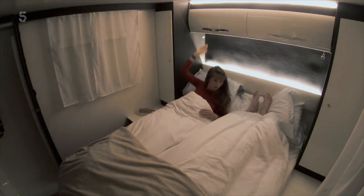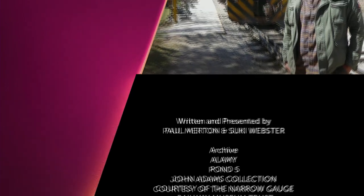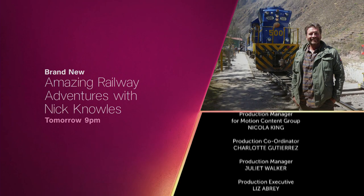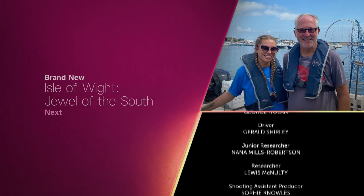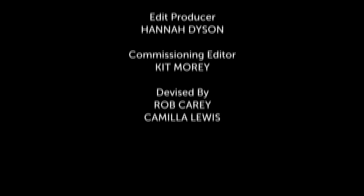I can't do anything right — I can't paddleboard and I can't paint. Oh no, there's lots you can do right. Braving hordes of hungry macaques, Nick Knowles boards a jungle train on an amazing railway adventure in Malaysia — brand new tomorrow at nine. Spring has sprung and lambing season has well and truly begun — meet the fluffy newborn residents of the Isle of Wight, Jewel of the South. Brand new next. We'll see you next time.